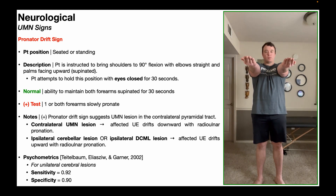If the patient is able to maintain this position for 30 seconds, then that would suggest that they do not have an upper motor neuron lesion.